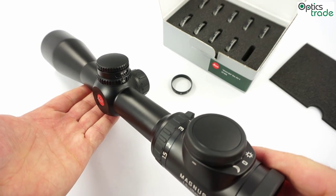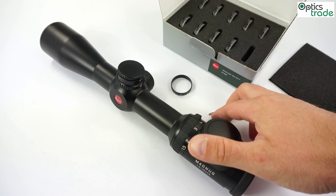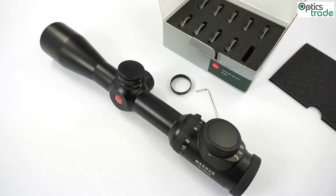So this was a short video review about the Leica BDC turret. If you have any questions regarding this system or the direct dial rings — there are 12 different direct dial rings so it will fit almost any kind of rifle and ammunition — please send us an email or click the link below and visit our webpage. There you can find more information about the Leica BDC turret.